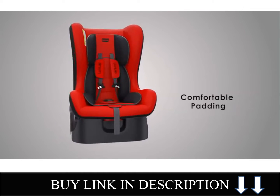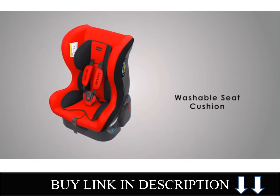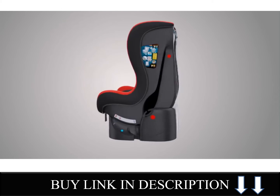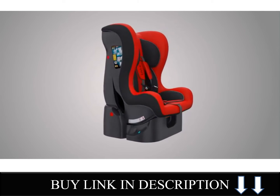The seat is made of comfortable, luxuriously padded and washable seat cushion that is machine washable and easily removable for easy regular cleaning. Now let's see how to use this Love Lab Sports Baby Convertible Car Seat.